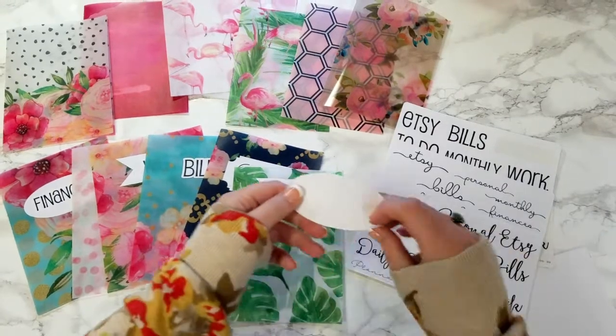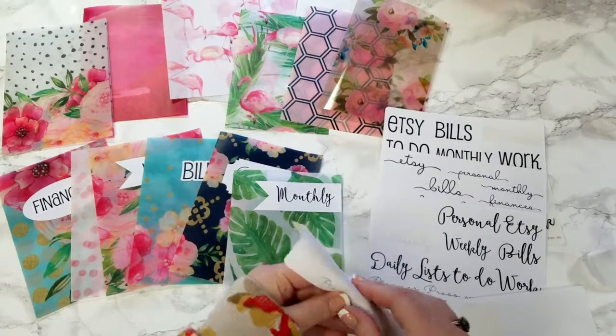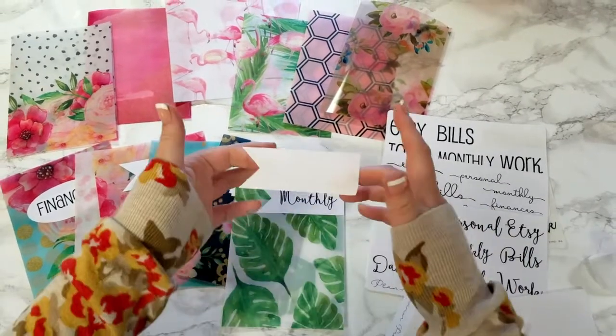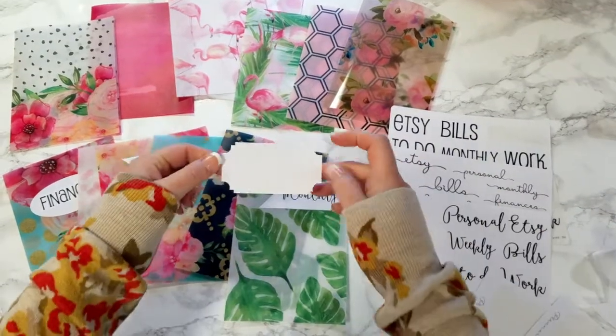We have an oval shape, and then we have our flag shape, and we have our square shape.